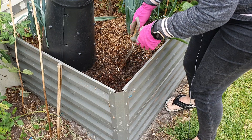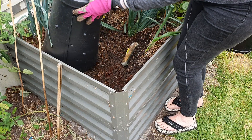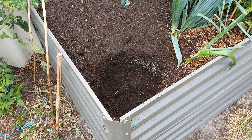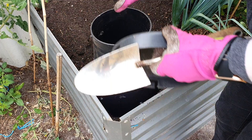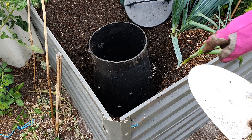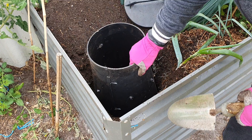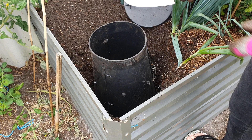I'm just going to dig out this section here in the corner. Okay, I think that's deep enough — yeah, that looks pretty good. Once I backfill it, it'll cover up the holes around it. Just making sure it's on the level and getting some order here.